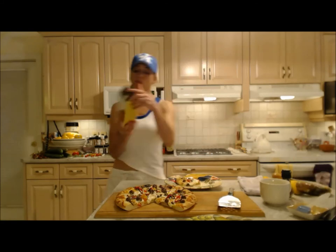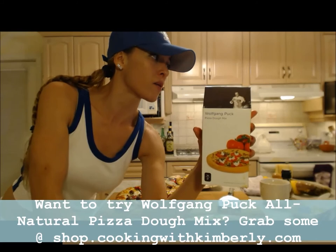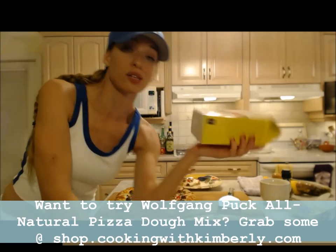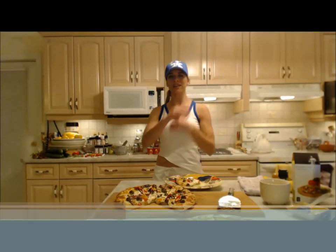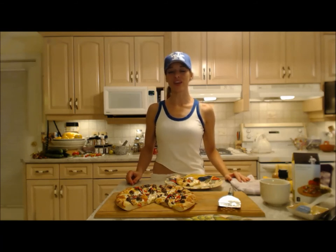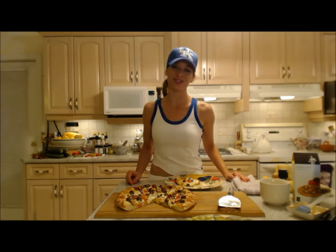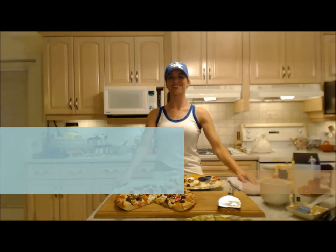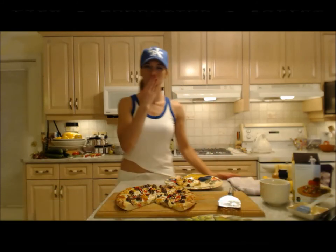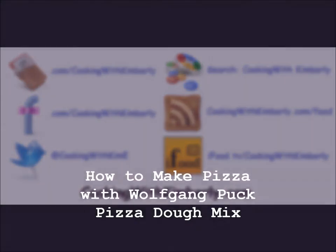I hope you guys go check that out — you can find all of Wolfgang's stuff at wolfgangpuck.com, and that's what Wolfgang's pizza dough mix looks like — it's the bomb, that's all I've got to say. Anyhow, that's how you do it and that's how you make it. Check out mom's website at ingridturnertoday.com. Follow me on Twitter at CookingWithKimE with a capital E, like the fan page at facebook.com/cookingwithkimberly, my shows are on ifood.tv/cookingwithkimberly and youtube.com/cookingwithkimberly, and my site is cookingwithkimberly.com. Come interact with me and let me know what kind of pizza you like on Fridays. Everybody be a champion in your kitchen and eat deliciously — bye!